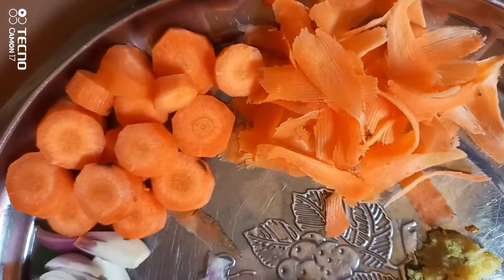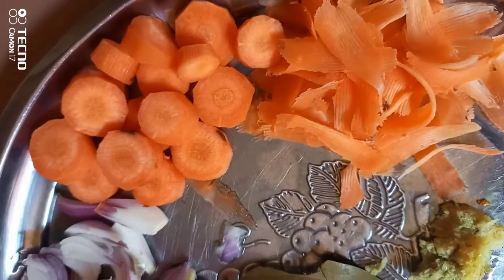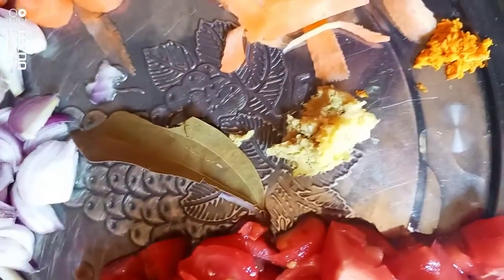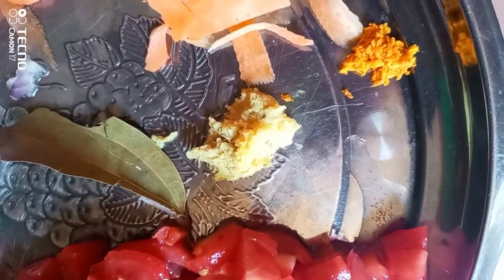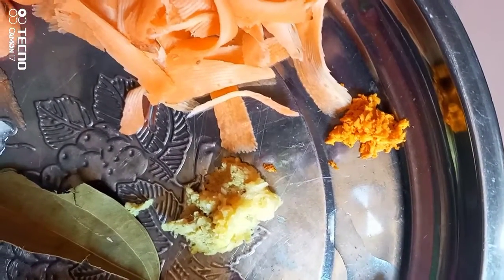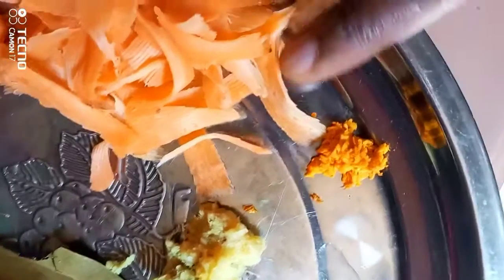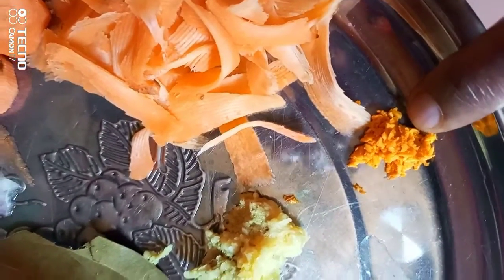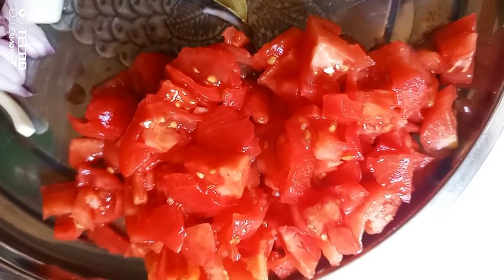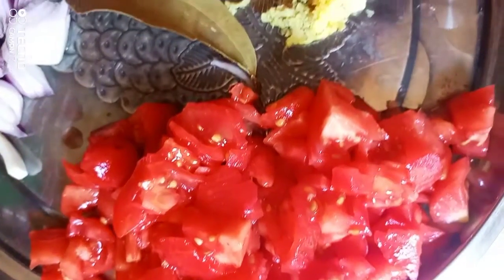Now you choose your ingredients. I am going to use two carrots — half of the carrot was peeled into small pieces, and the other one and a half I cut into circles. Also onions, a bay leaf, fresh turmeric, and ginger garlic paste.